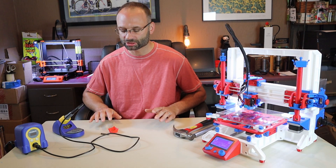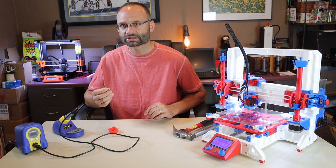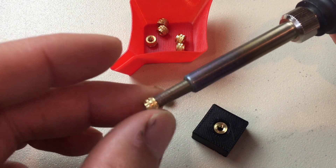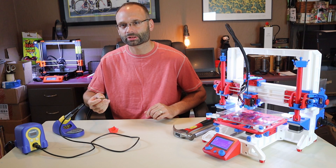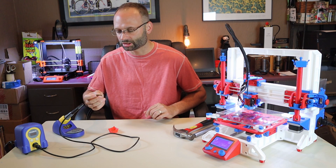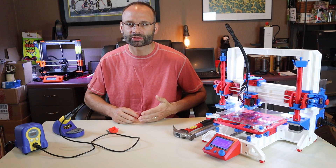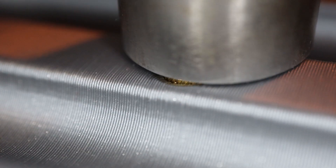For this trick you won't need any of those components, but I would suggest that you get a heat set installation tip, which can be found on Amazon — I'll post the link in the description below. This will help you better start your inserts into your part.